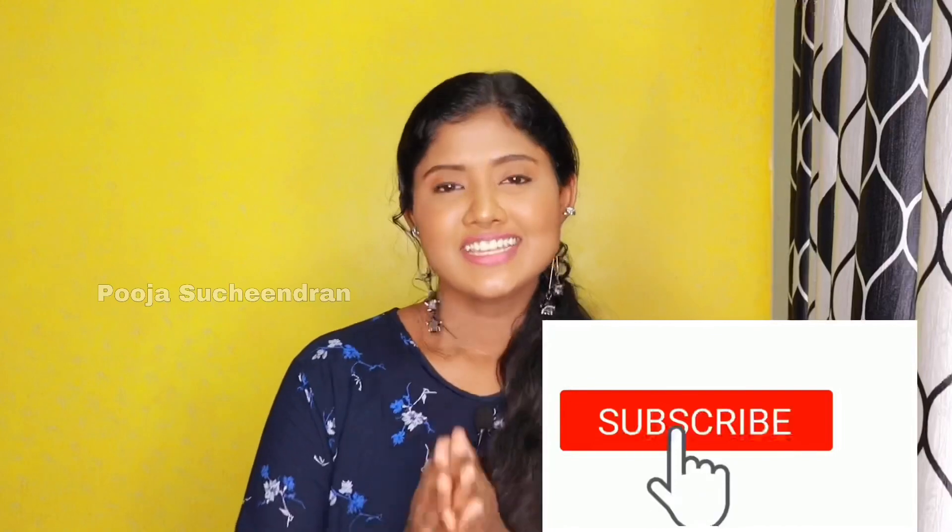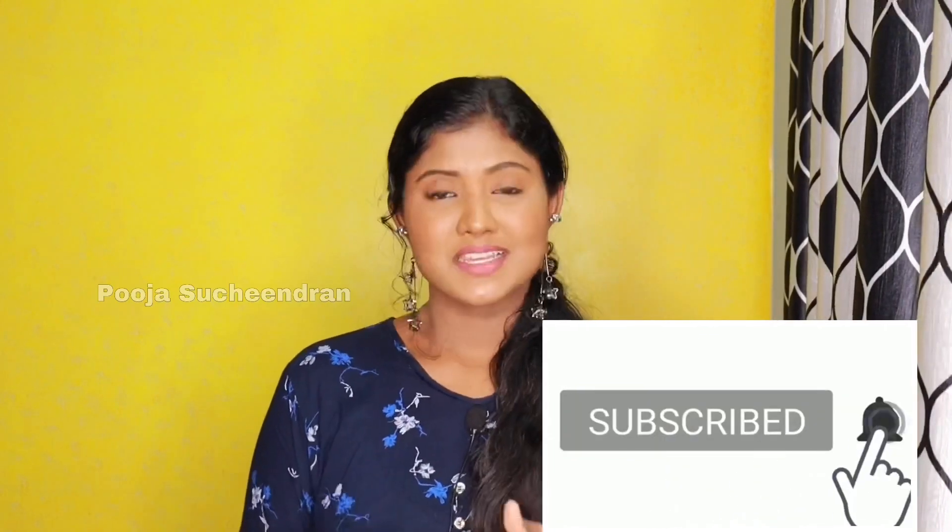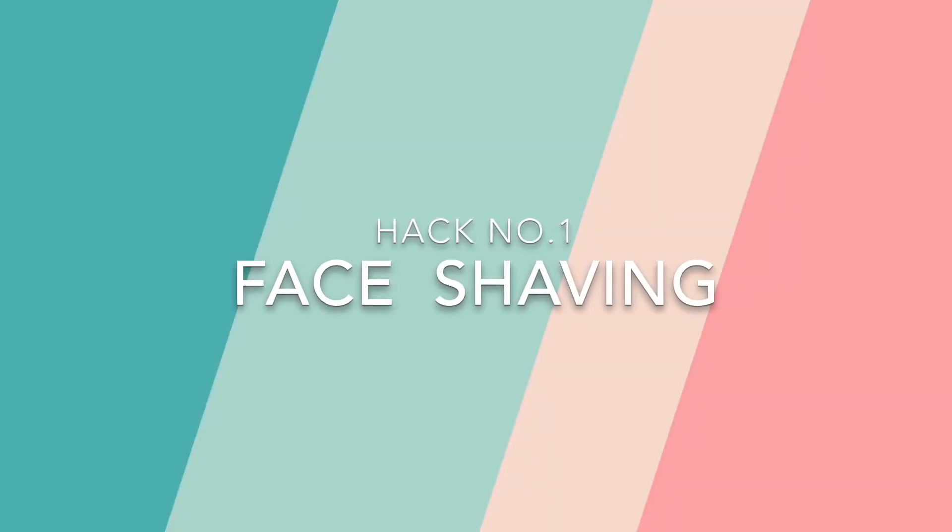If you have any questions, just subscribe to my channel. Subscribe if you like, click on the bell icon and select all notifications.